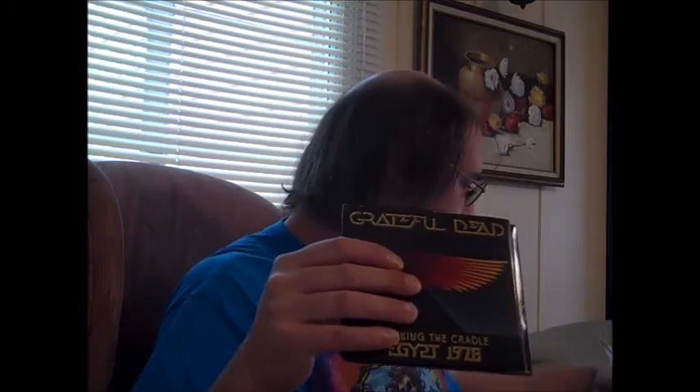Oh boy, it looks beautiful. I'm so happy to have this — let's see how beautiful this looks. There it is, now check out how cool this package is. That's pretty cool artwork. Rockin' the Cradle — this is when they played the Pyramids in Egypt in '78. Check out this package, that's pretty cool.